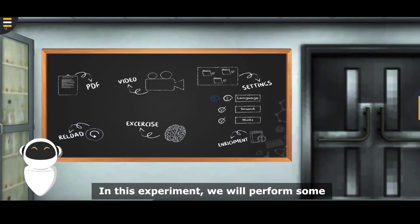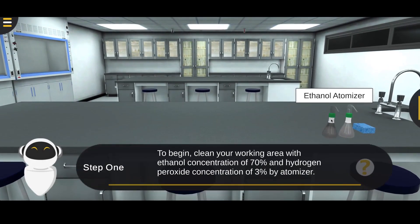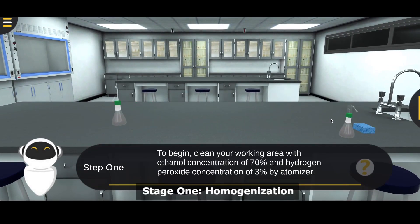We'll perform some steps in order to learn how to extract RNA from the tissue. Stage 1: Homogenization.